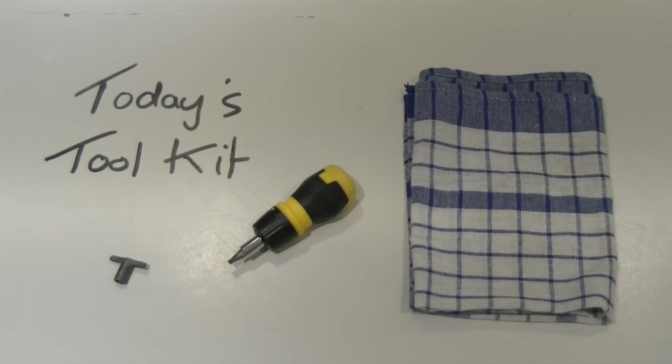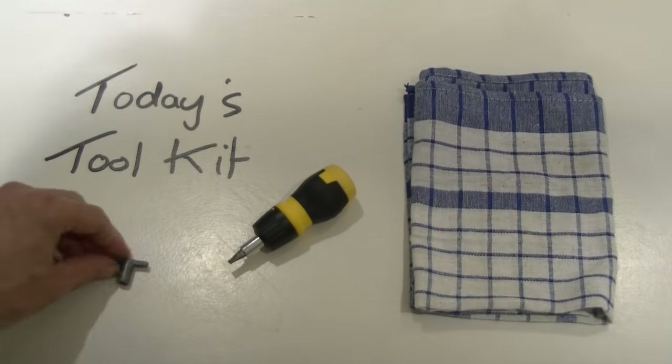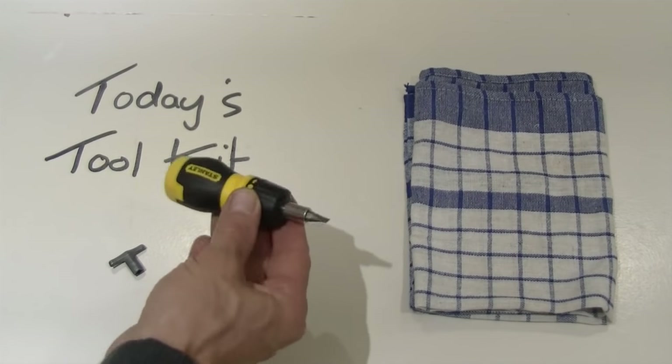Hi, I'm Charlie White and today I'm going to show you how to bleed your household radiators. Today's toolkit is nice and simple. We've got a radiator key, which is a traditional bleeding key for inserting into the radiator. And on the more modern radiators you just need a standard screwdriver.